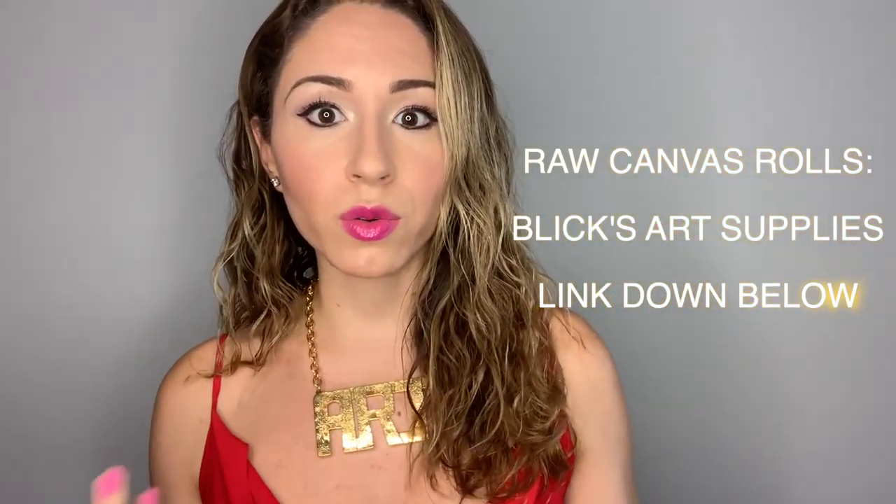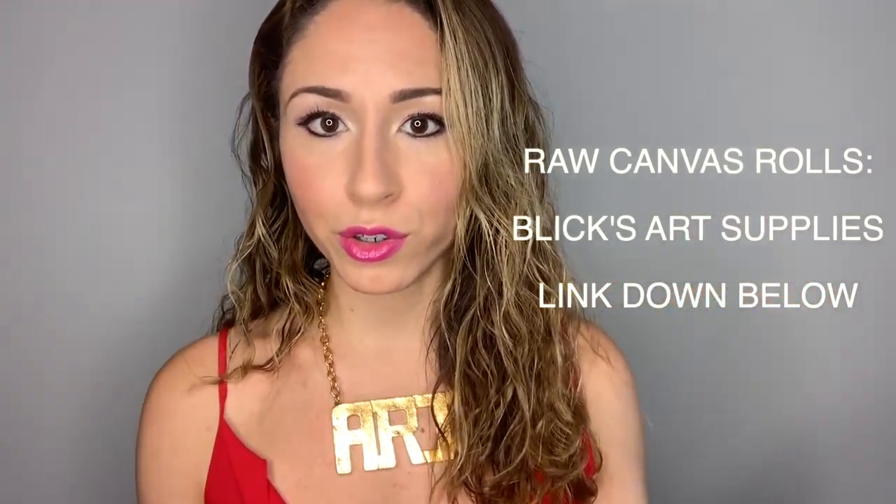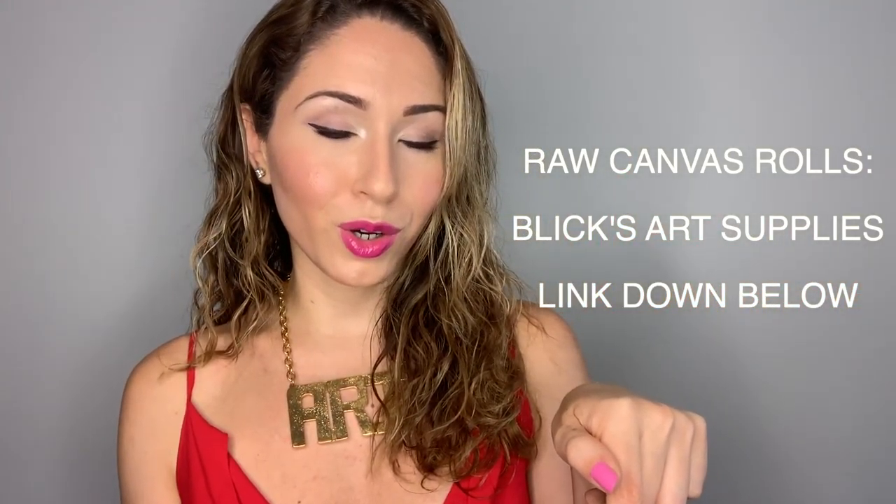In terms of the long cloth rolled ones, you're really only going to find those in a true art store. Pearls used to be the place, but they have a bunch of different ones now. I actually did the homework for you — the link is down below and you can definitely check them out.